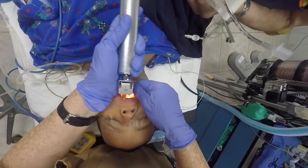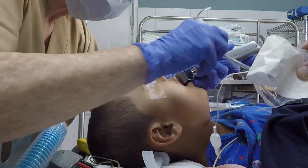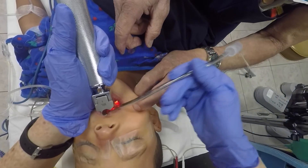Here we're looking at another straight blade intubation in a five-year-old. See how the helper is pulling the cheek back to provide more room for the tube to pass.